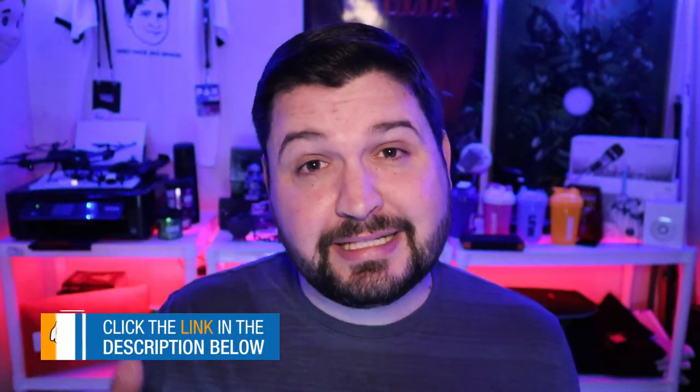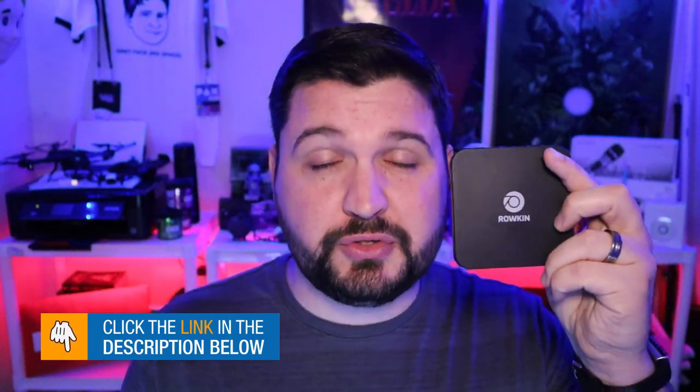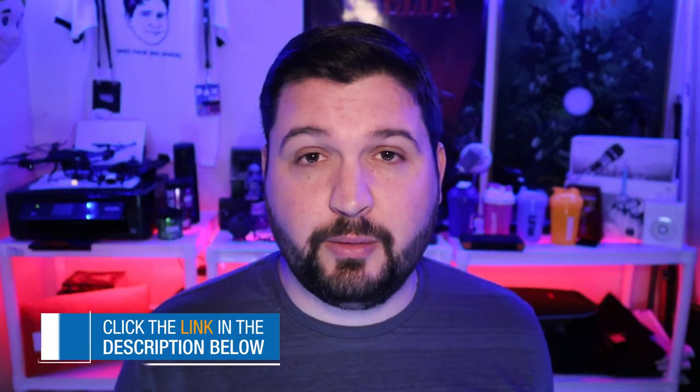I've put links down in the description below for the one by itself, and they're also sold on Amazon as a two-pack, so if you wanted to get one for the office and one for the bedside table, you can definitely do that. Links are down in the description below.